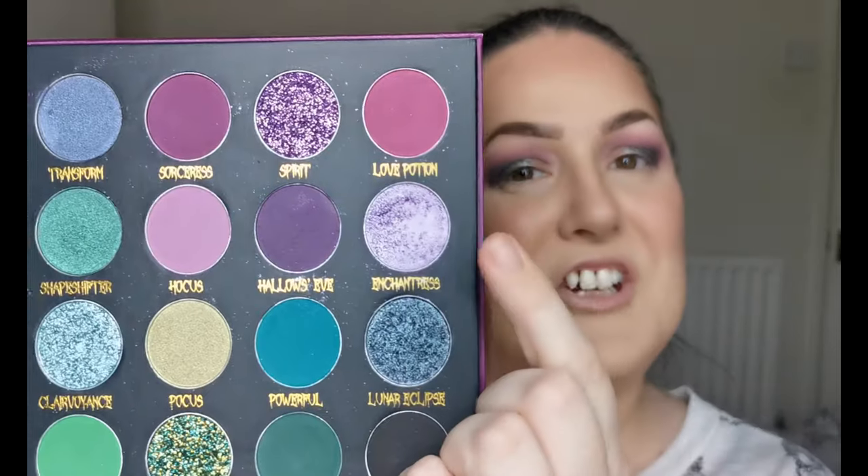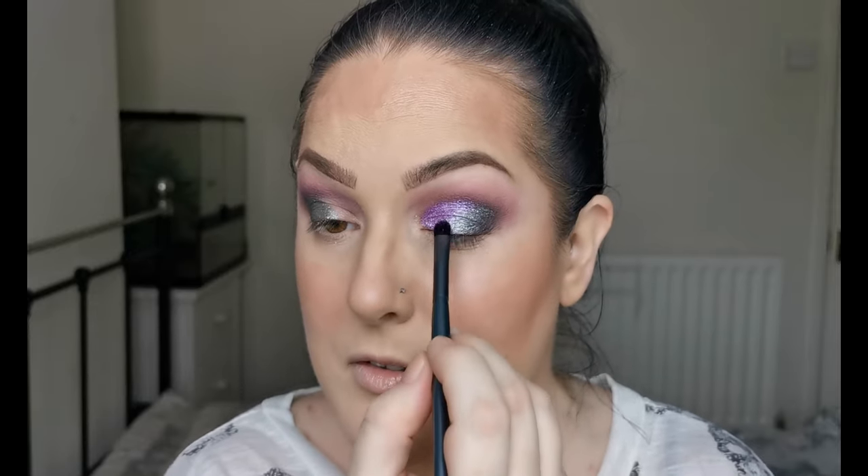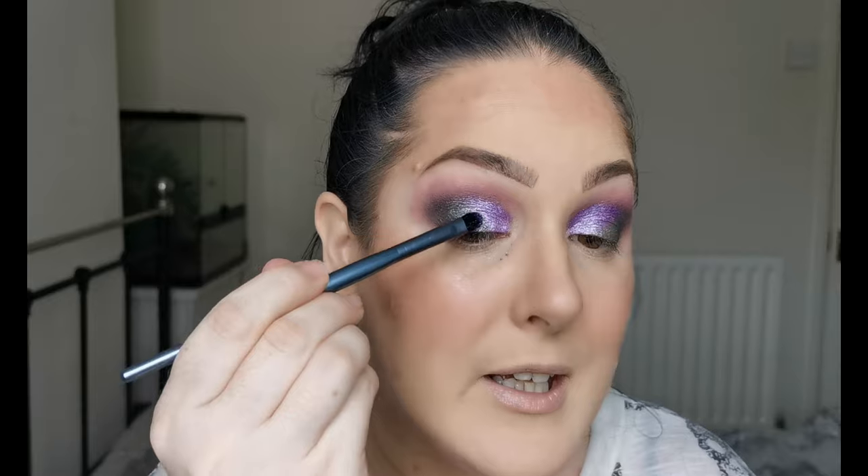So I'm going to be going in with Enchantress, the purple shimmer, just using a little Morphe flat brush and putting that just where we have left open. I do have to say I'm really impressed with these shimmers — this purple is gorgeous. I'm just dragging it slightly onto the grey shimmer, just to melt them in a bit. I'm really loving the look of that.